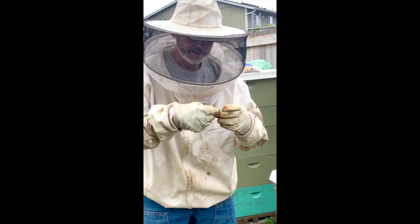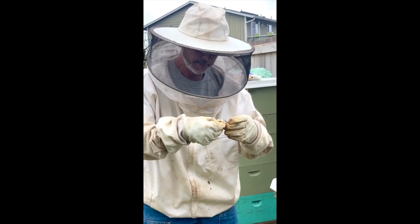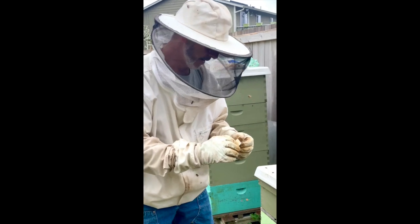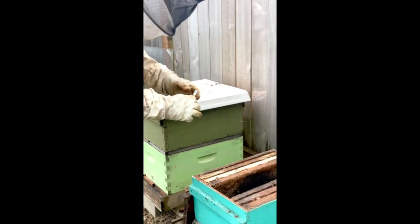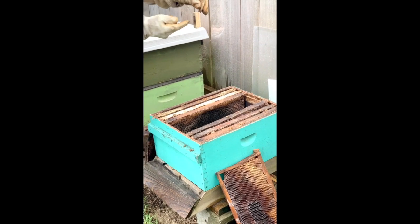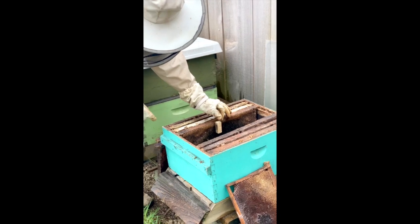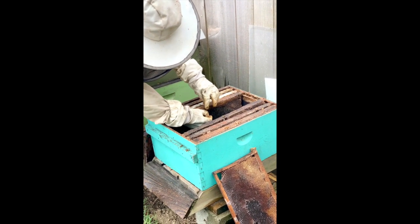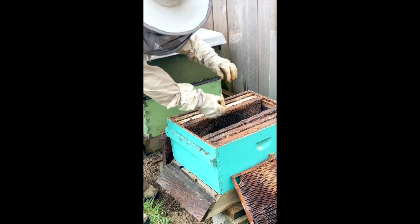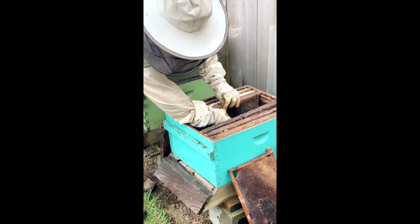Those bees will eat through the marshmallow and get her out of the cage, probably within a few hours — by the end of the day anyway. Some people say longer, but I've never had it be that way. You want to orient the cage so the vent is open so they can feed her until they get her out. I always face it towards the entrance and sandwich it between two frames.